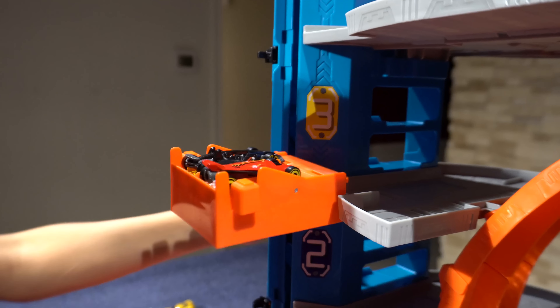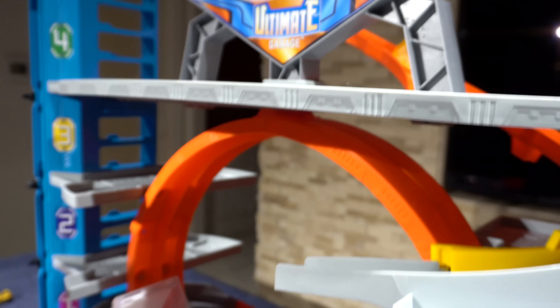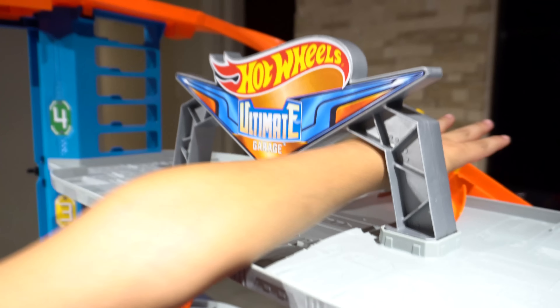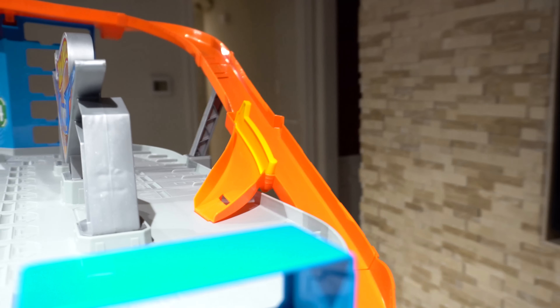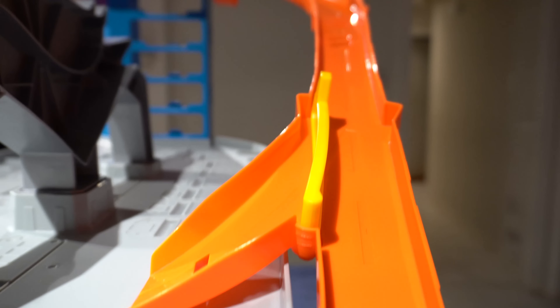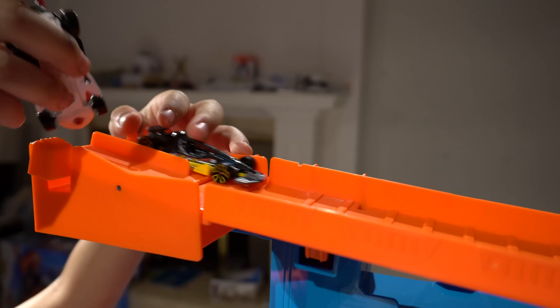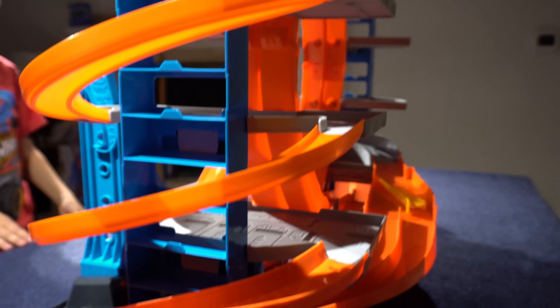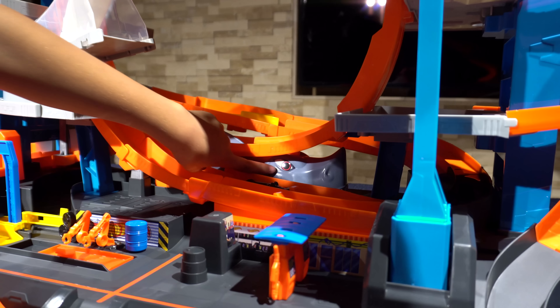I can get to level four! Right now it's on this side — oh, it's on the garage. We need to switch it like that. On the top level it will automatically go. Whoa, one actually made it! And then it goes to the shark part — you can see it right there.